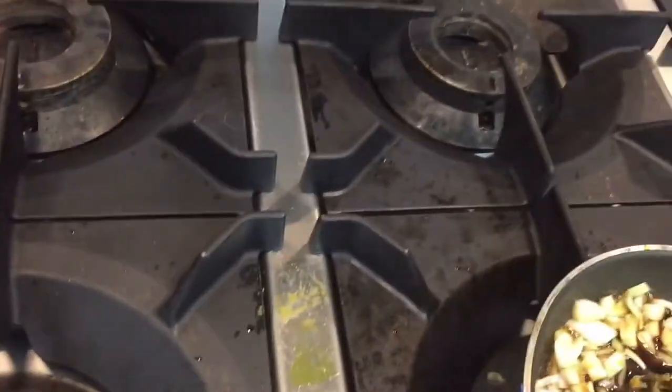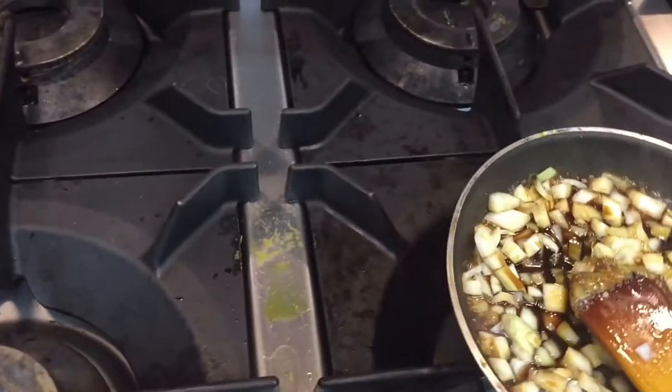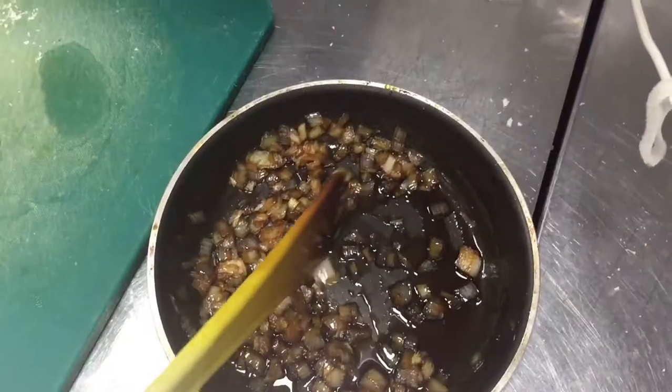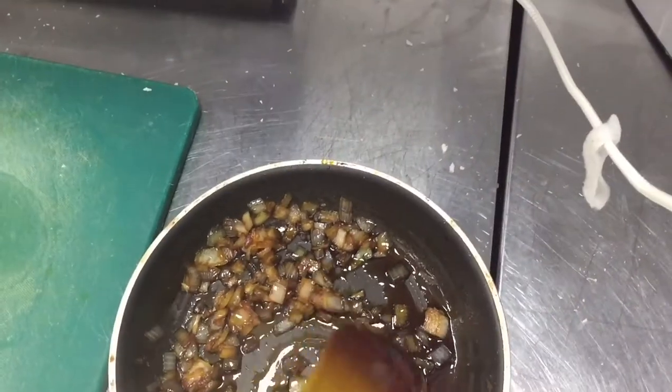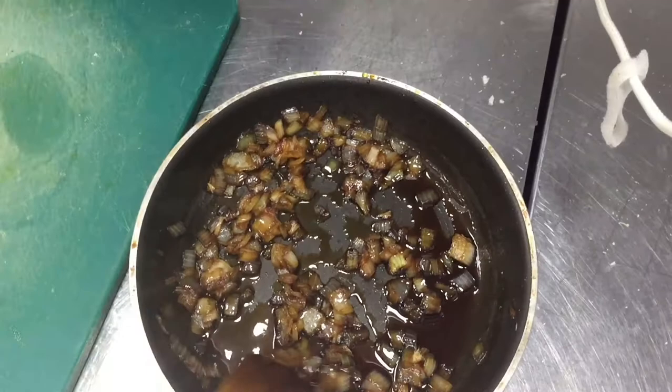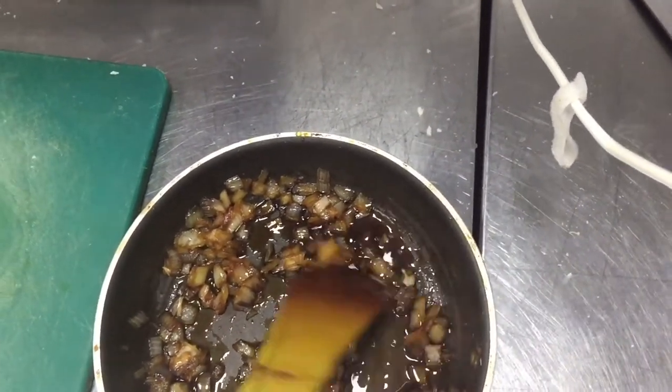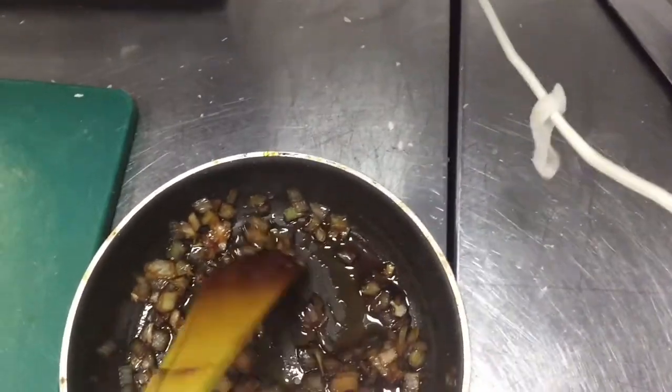Let's cook this on low fire. When it is finished I will show you the texture and the color. Our caramelized onion is ready — you are seeing in this video. This should be like this color, and also a little bit juicy.